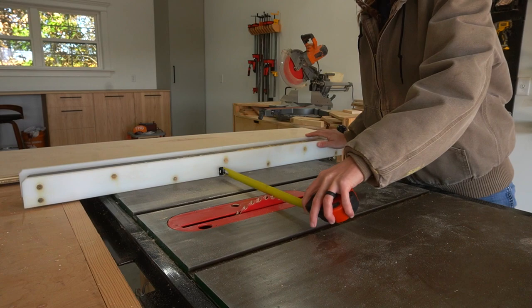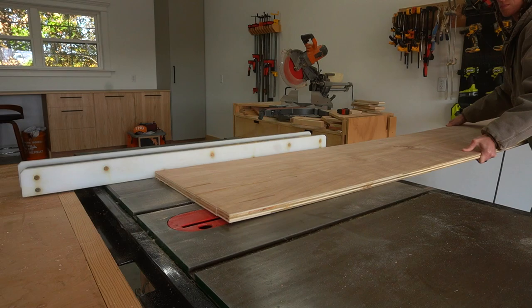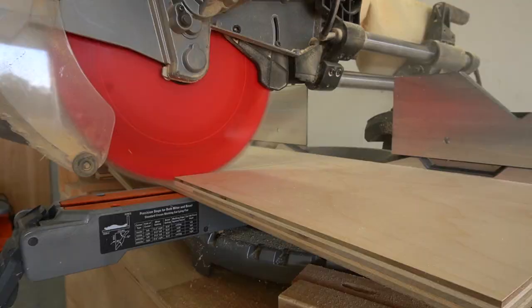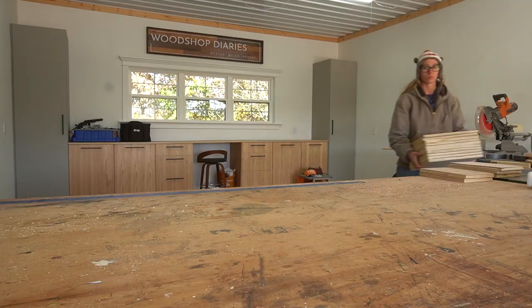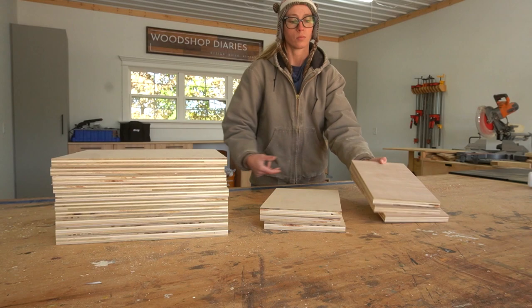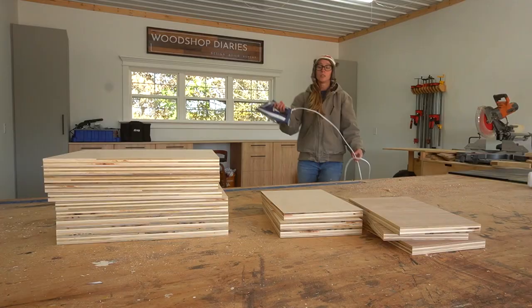I ripped these strips down to 12 inches wide on the table saw. You could cut your plywood strips to whatever width you want — the width of these pieces will determine the depth of the shelf, so make it wider for deeper shelves and narrower for shallower shelves. I then trimmed the plywood strips down to their final sizes on the miter saw. Basically I cut 10 pieces about 14 and three-quarter inches long, three pieces eight inches long, and three more pieces seven and a quarter inches long.